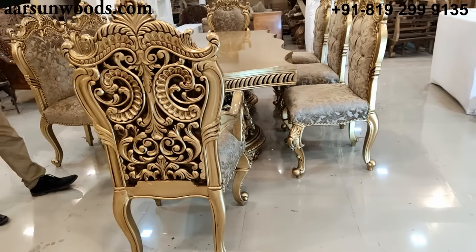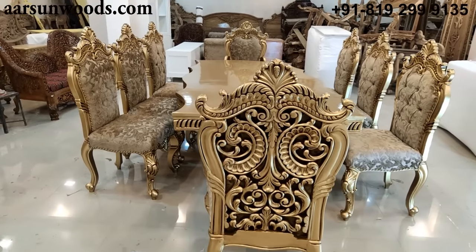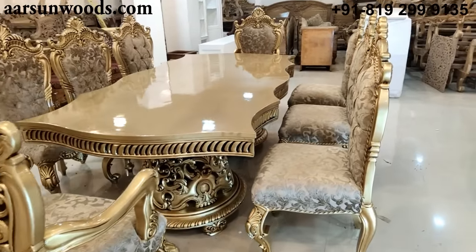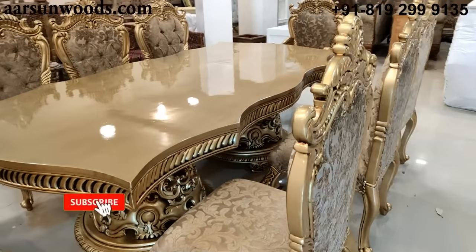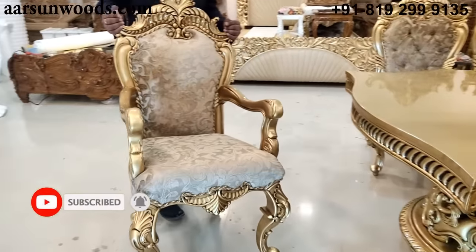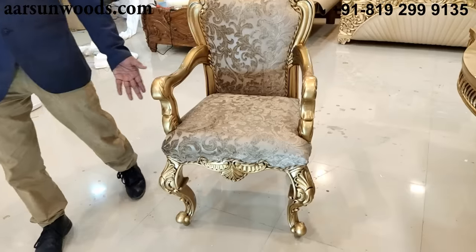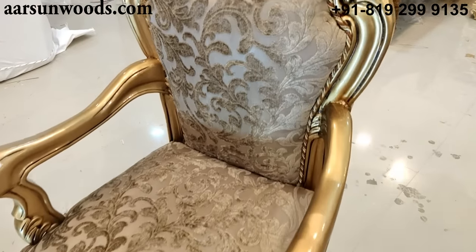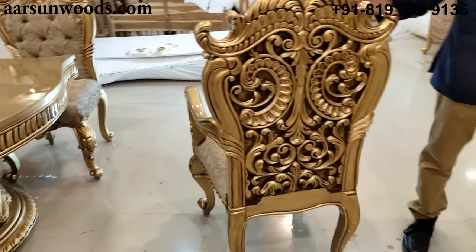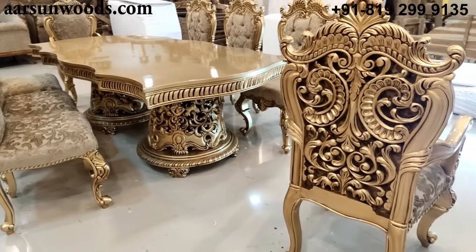This set has two master chairs and six regular chairs. When I say regular, it doesn't mean a plain dining chair — the design is very different. Regular means without handles. Master means a chair with handles. Generally every dining set has two master chairs, one on each side. This one is double carved.